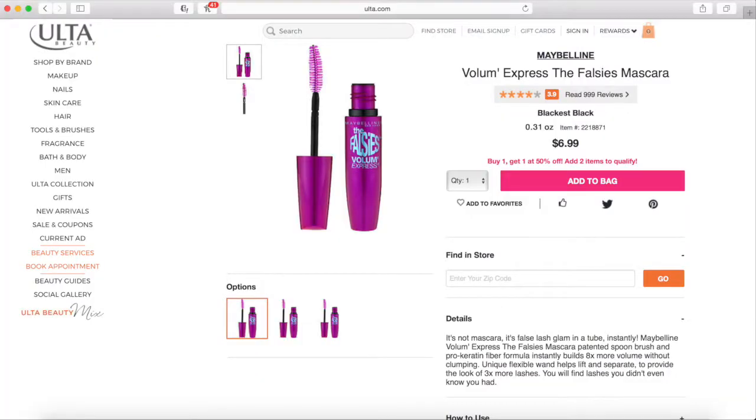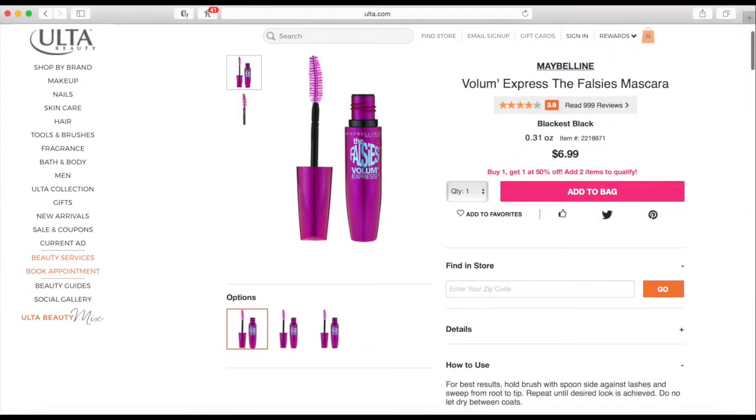So we're going to hop on the Ulta website and see what it says about the mascara. It says that the Falsies Flared Mascara volumizes lashes up and out for a flared false lash effect. The Spoon Curler Brush with Unique Flexible Wand Lifts and Separates with a Flexible Hold Formula. For best results, apply the Spoon Curler Brush with the spoon's side against the lashes, and then flare outwards with the flat side from root to tip.